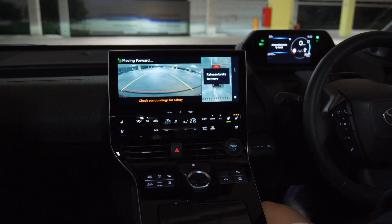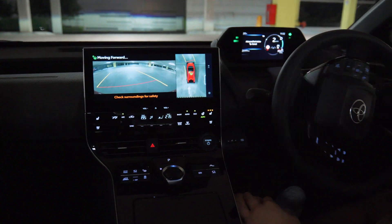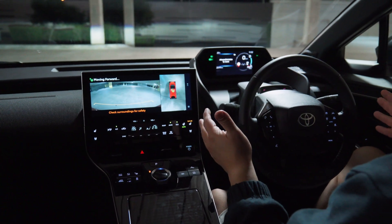Wait till it says release brake to move and let the car go on its own. We don't have any foot control at all at the moment, and I don't have my hands on the steering wheel.